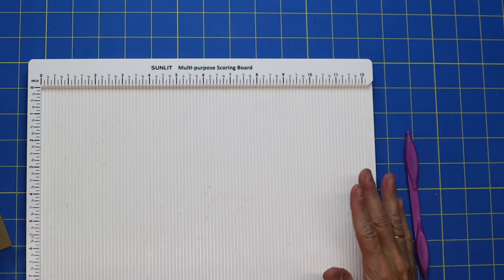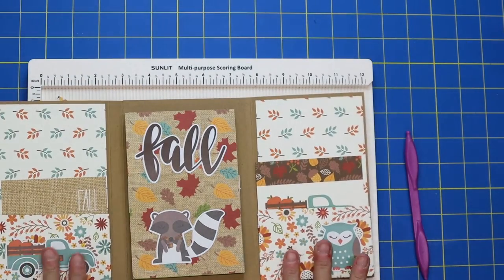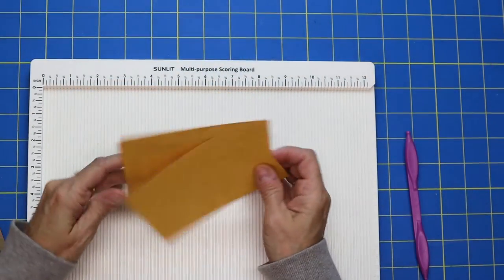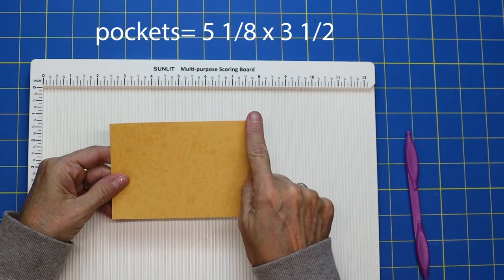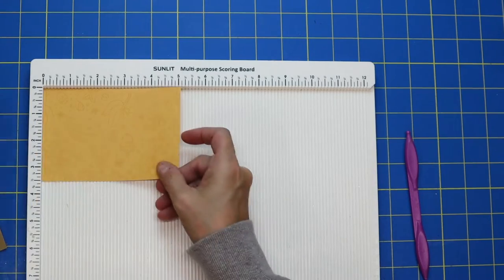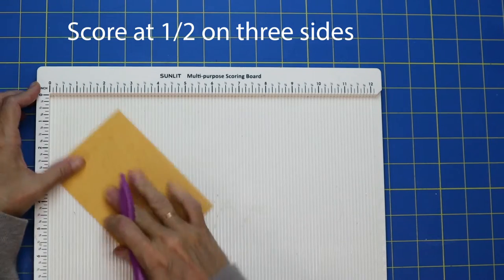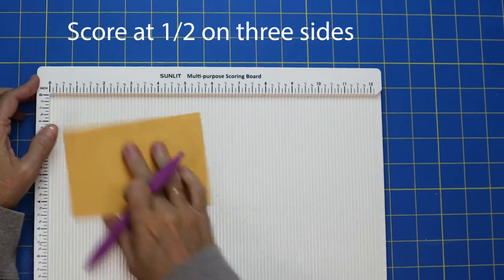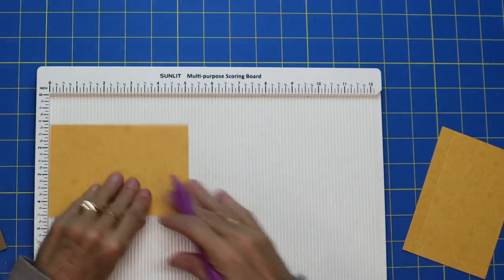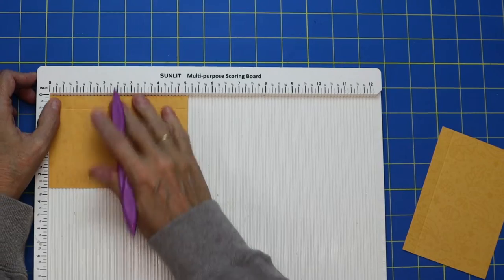While we have our scoreboard out, you're also going to want to make some pockets. You'll want two of them. Your pockets are going to measure five and an eighth by three and a half. Cut your pockets and then score them at a half an inch on three sides — we're just going to make a basic pocket. Go ahead and do that on the second pocket as well, and then we can put our scoreboard away.